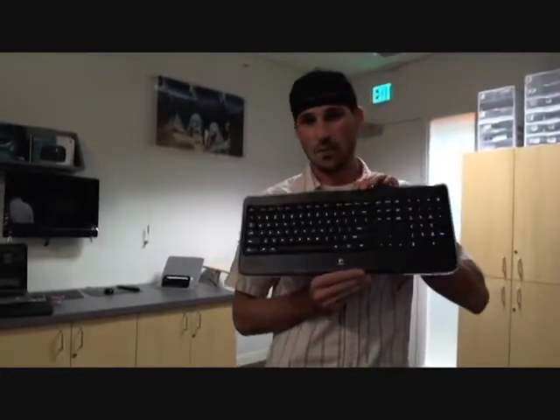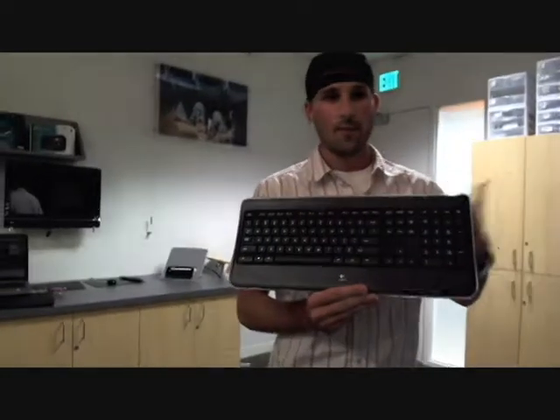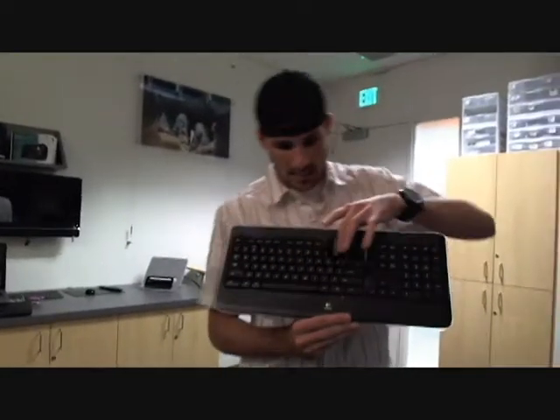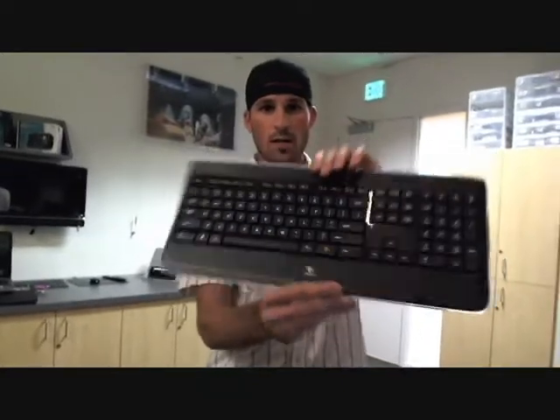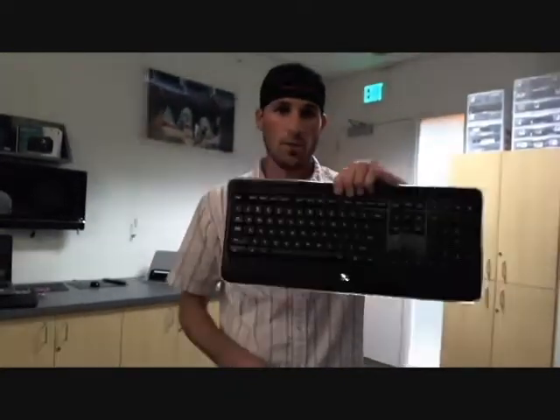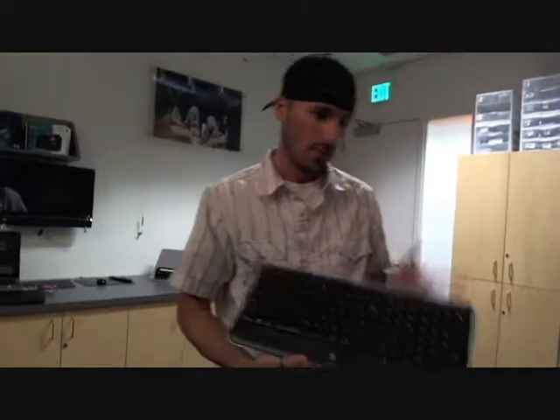This is the K800 Illuminate Keyboard. For college students, gamers, anybody who wants low-level light and to see the keys — basically just press it and bam, you can see the keys really well. Really thin, light, easy to port if you need to with your notebook and notebook bag.